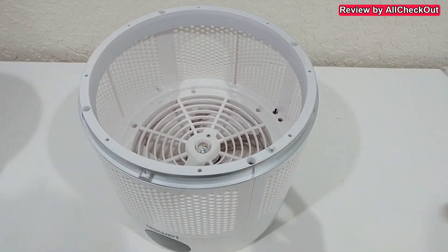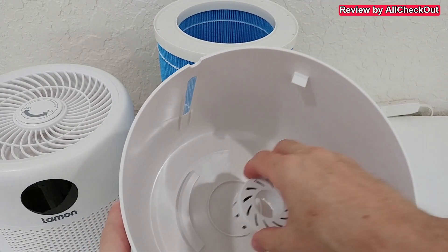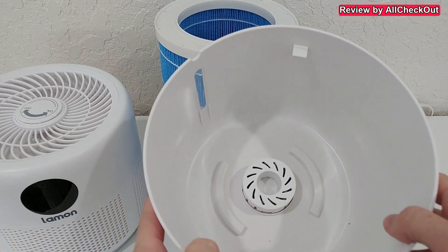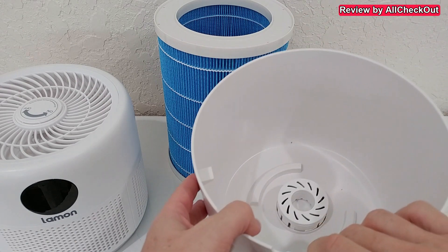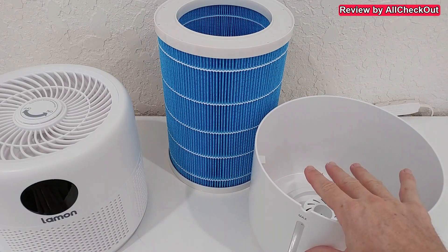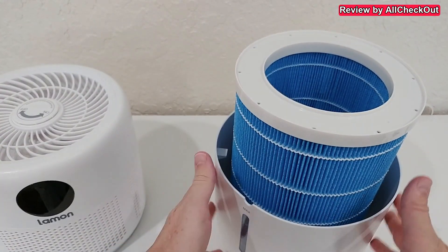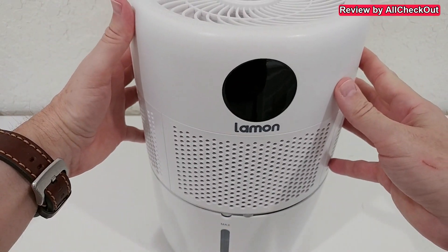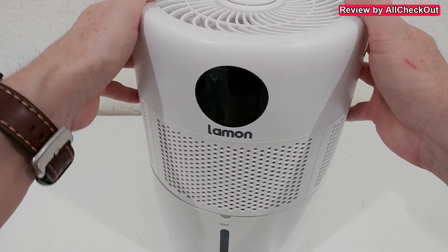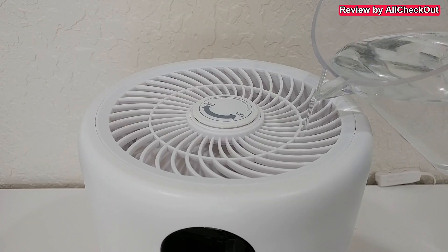Then we have the water container with the built-in water filter, which we put in the center. Down here is the opening to see how much water is left. We can fill the water directly there, or we can assemble it by putting the filter on top, then adding the control device and the fan on top — make sure to align the notch.